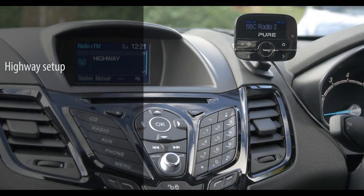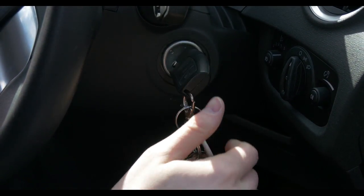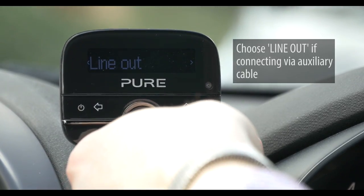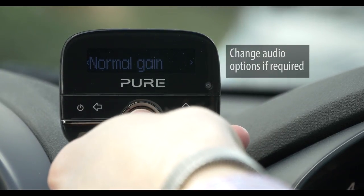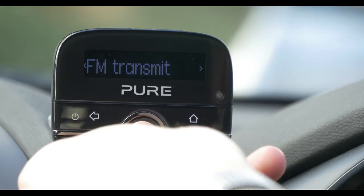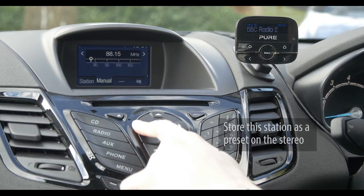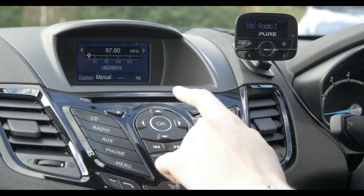Now everything is fitted, we need to set up the highway and find DAB stations. Turn the car key into the accessory position and make sure your highway is switched on. Choose the language, then choose either line-out or FM transmit depending on how you are connecting to the car stereo — here we are connecting via line-out. Change audio options if required. Now select aux-in on the car stereo to begin playing DAB stations. If connecting via FM transmit, select this option during setup instead, then tune to the default station showing on your highway. We can store this frequency as a preset on our car's audio system for easy access.